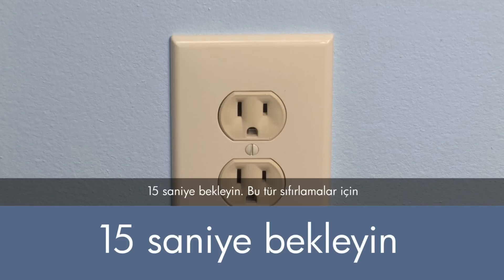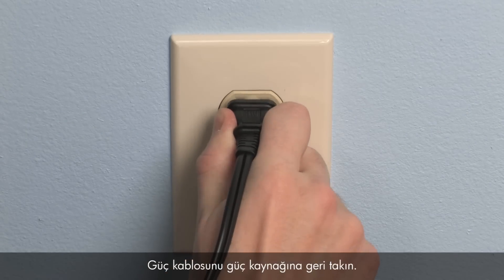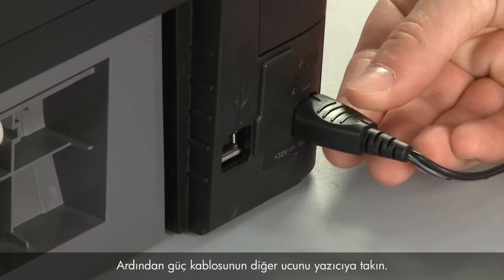Wait 15 seconds. It is important to wait the full 15 seconds for this type of reset. Reconnect the power cord to its power source, then reconnect the other end of the power cord into the printer.